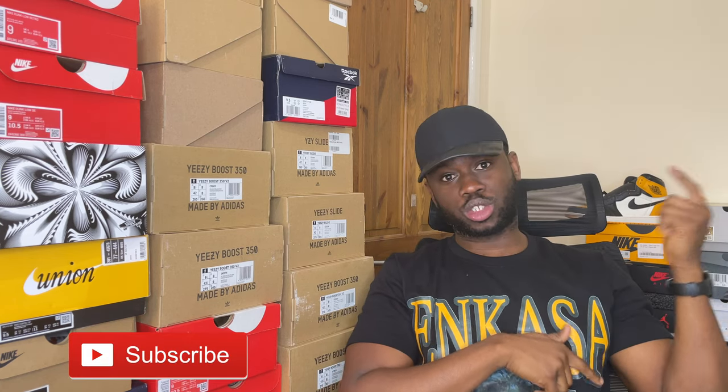So that was it. I really appreciate it if you can hit the subscribe button, like the video, and share it.